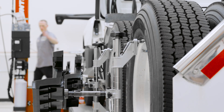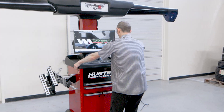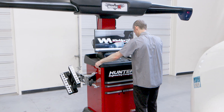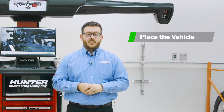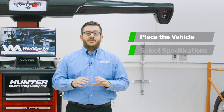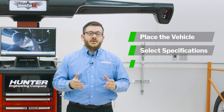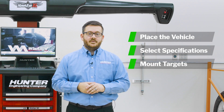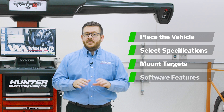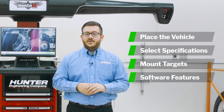This system provides a wide variety of coverage for multiple styles of vehicles, and can be used in any bay at any height on the floor or lift rack. We'll show you how to position a vehicle for a roll-forward compensation, then talk about selecting the proper vehicle configuration and alignment specifications, how to mount our adapters and targets, and finally some alignment software features that make your job as a technician more efficient and productive.